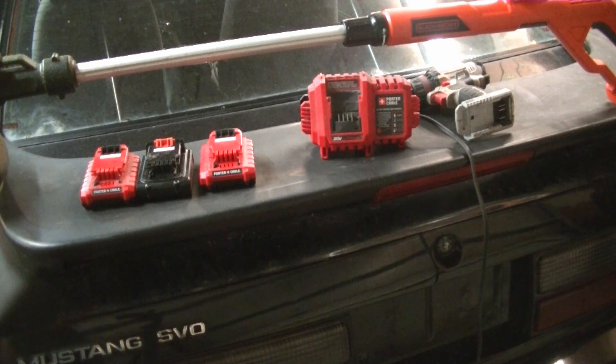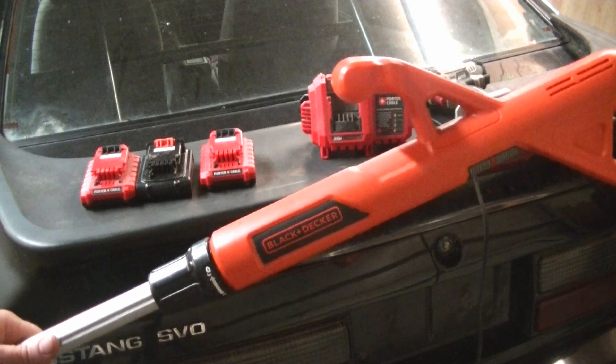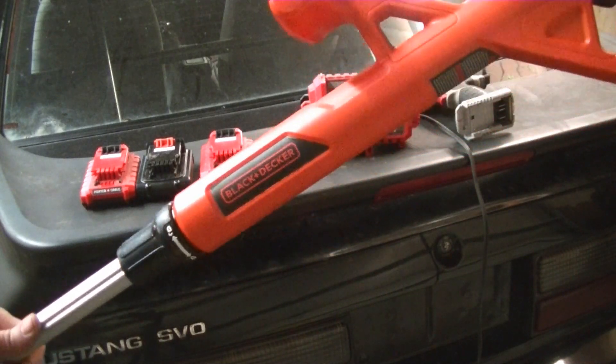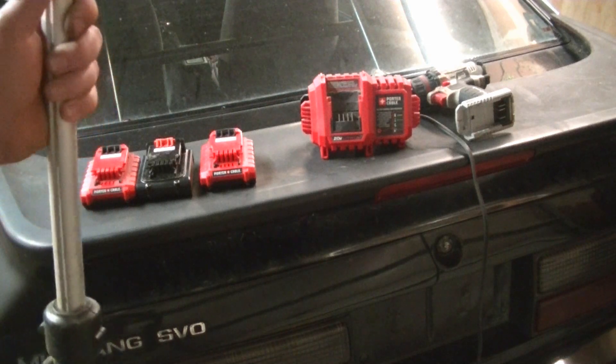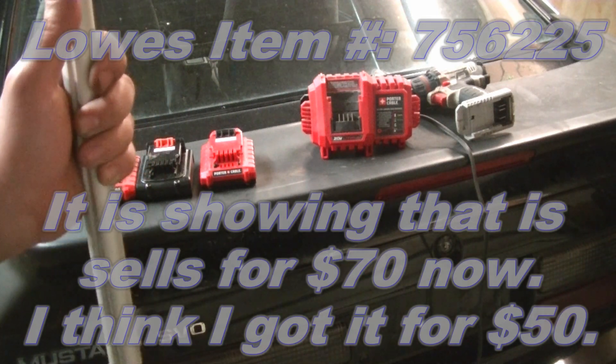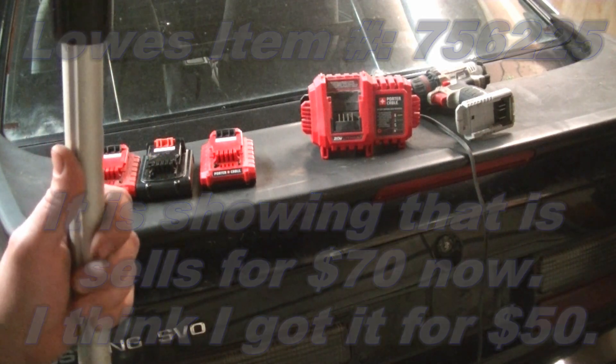Welcome back everyone, Mudford here. I was going to do a video a while back on this Black and Decker battery-powered weed whacker that I got. I picked this up really cheap — I don't remember exactly what I paid for it, but I know it was dirt cheap.